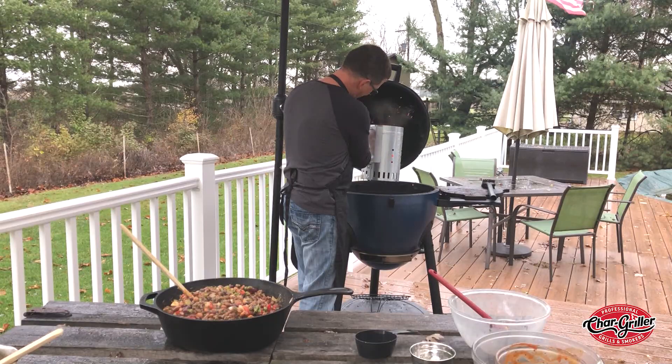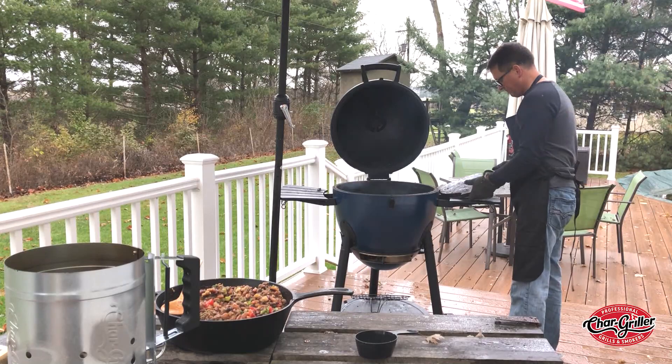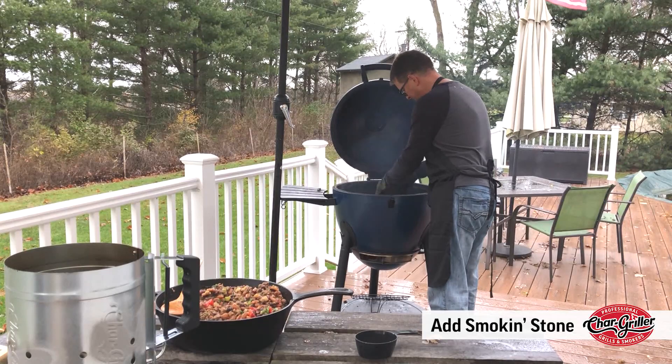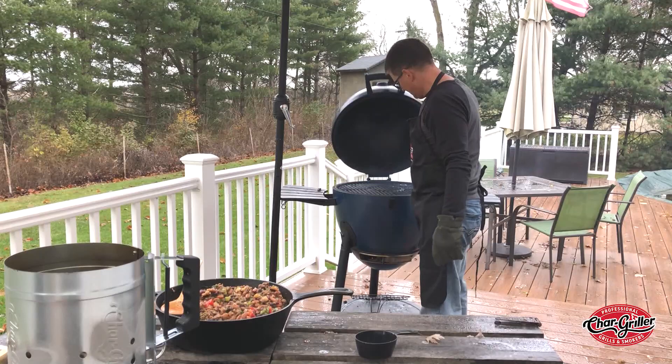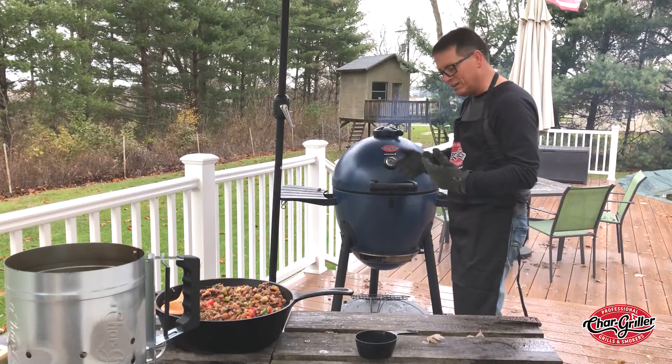Instead of having to dump this in a bowl of sugar, out come the coals. Cover it up with the cooking stone and close her up. Open it up to start the fire and let the heat build pretty good.